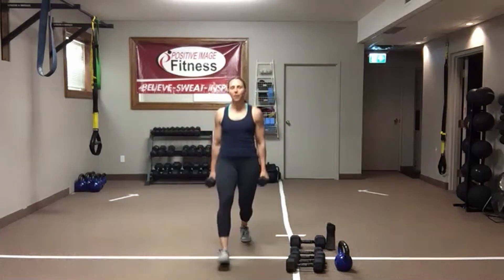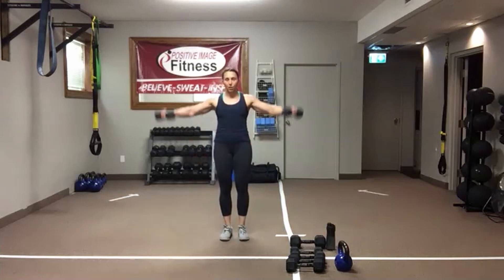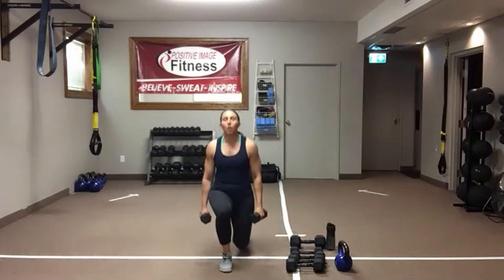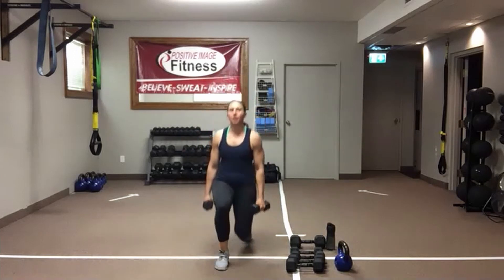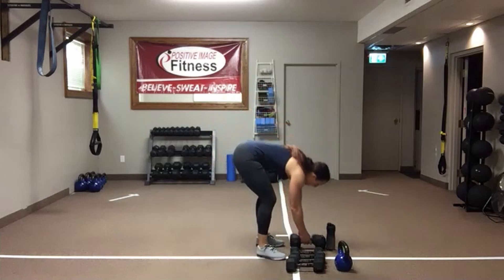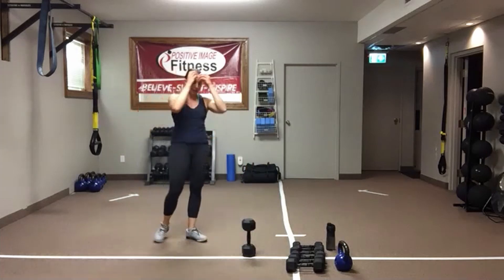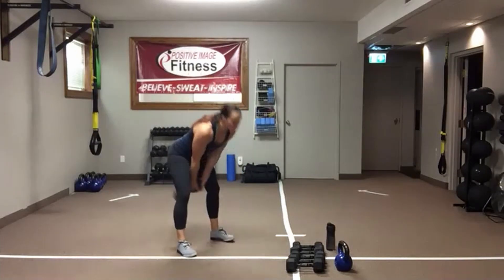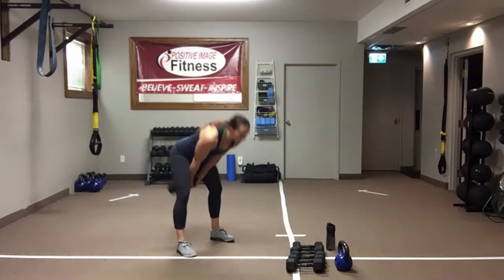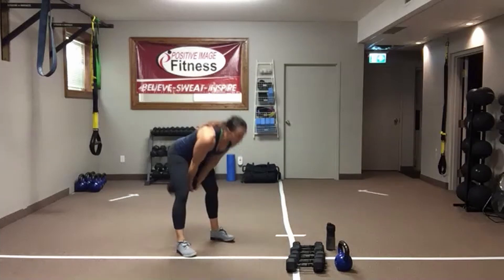Shake it out — one more time, then we've got swing squats. Last round: lunge it forward, lateral raise. Long arm or short — make it work for you as those shoulders get tired. Chest up, core engaged, drop that back knee down as low as you can. Swing squats coming up next. If you don't want to do a swing squat, you're going to do a regular two-handed swing with a dumbbell or kettlebell.